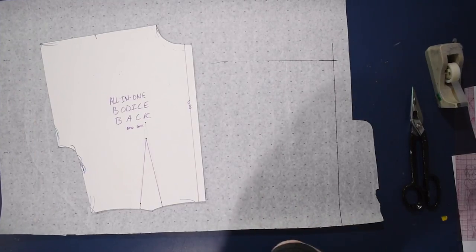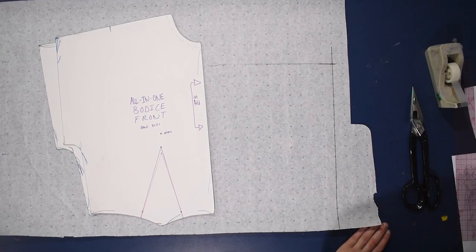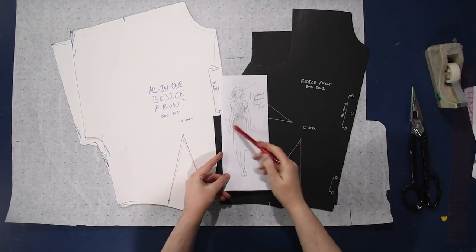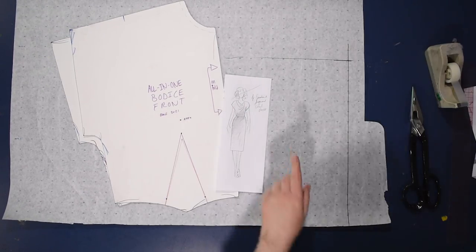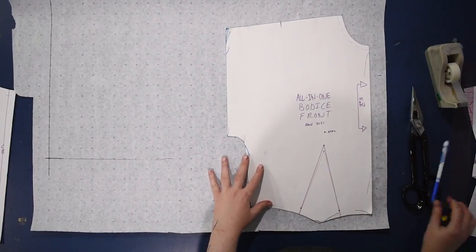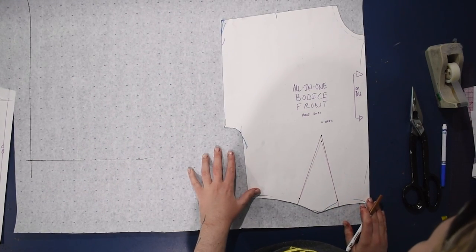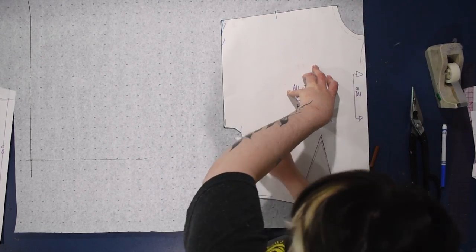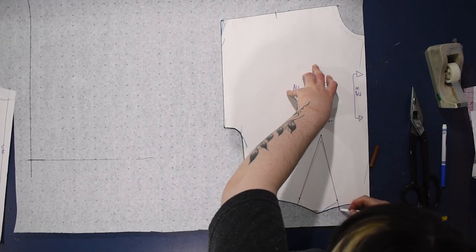Now I said basic bodice block, but I'm going to be starting with my all-in-one bodice block for this. It's basically the same — one of my darts on my block has been made into the all-in-one sleeve. This process for adding the cowl neckline would be the same for either this all-in-one sleeve version or the regular set-in or sleeveless block, so same idea — this one is just going to have a grown-on sleeve.